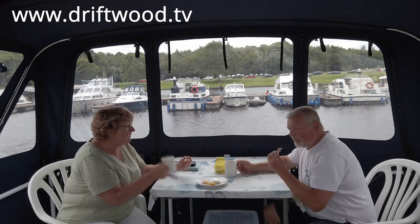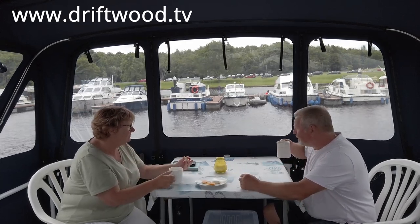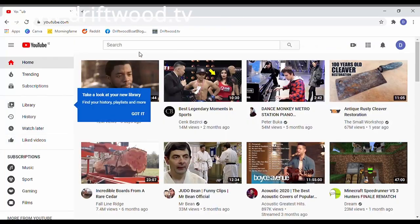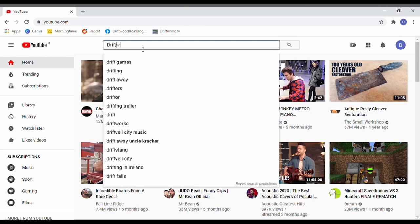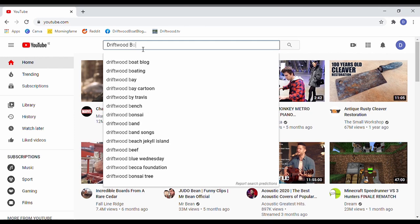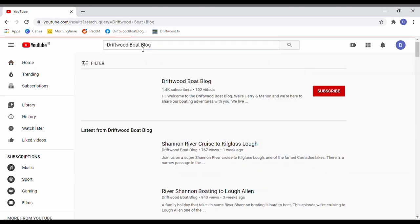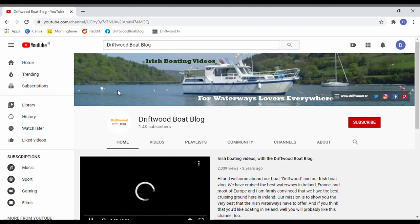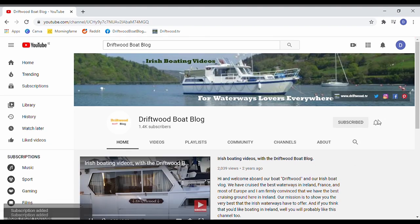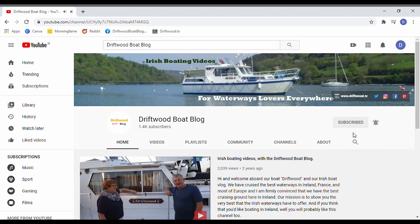That brings us to the end of another episode. Thanks very much for watching — don't forget, thumbs up. Cheerio. Subscribing to the Driftwood Boat Blog is absolutely free — just go to YouTube, type 'Driftwood Boat Blog' in the search bar, click on the logo to get to the channel and over 100 videos. Click the subscribe button, click the bell, tick all, and you'll get a notification every time a new video comes out. Thanks for subscribing.